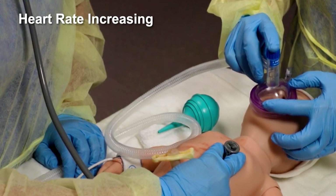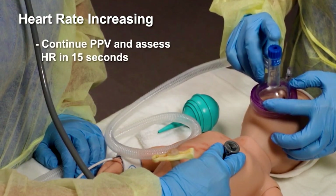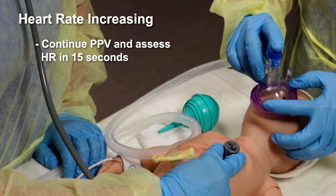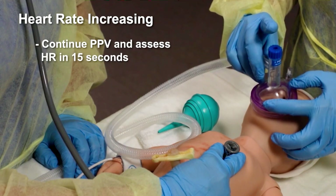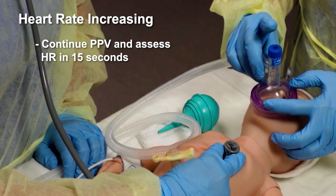If the heart rate is increasing, continue PPV. You do not need to do ventilation corrective steps to attain chest movement if the heart rate is increasing. Continue PPV for another 15 seconds and assess the heart rate.